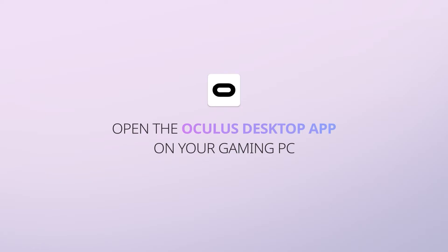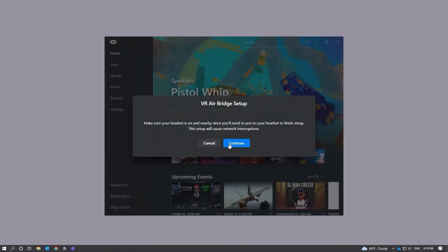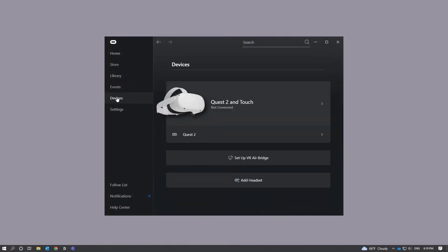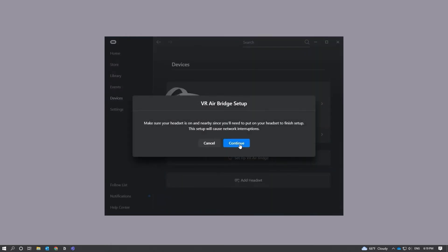Open the Oculus desktop app on your gaming PC. You should see a VR AirBridge setup pop-up window when you open the Oculus app. If not, please go to the menu on the left and select Devices. From there, you will see Setup VR AirBridge. Click that and then click Continue from the VR AirBridge setup pop-up window.